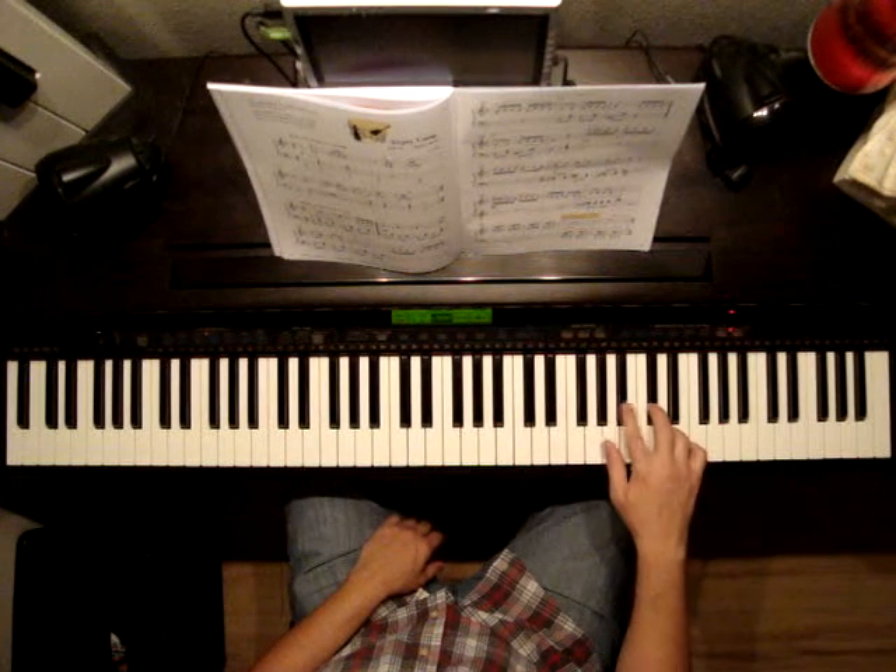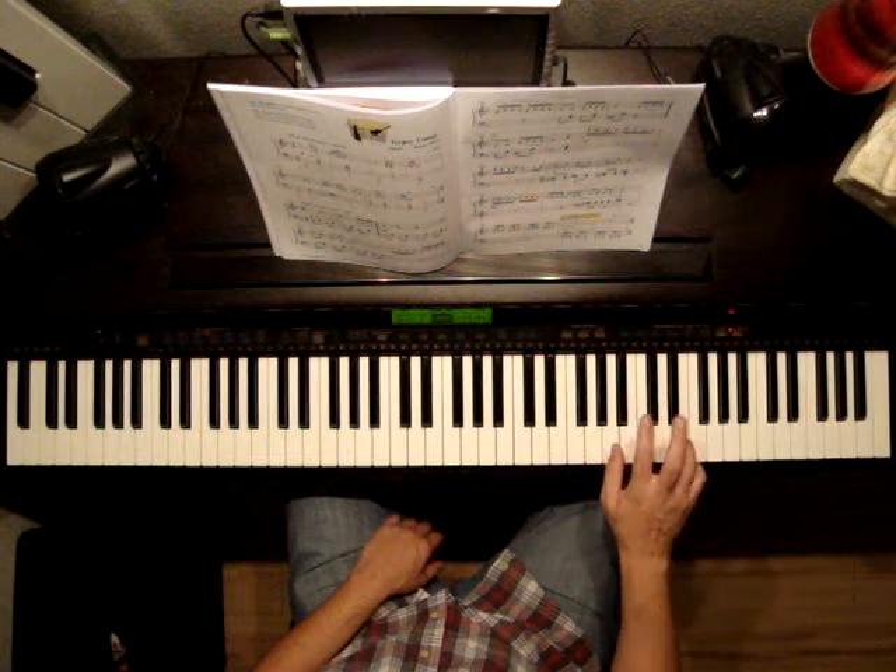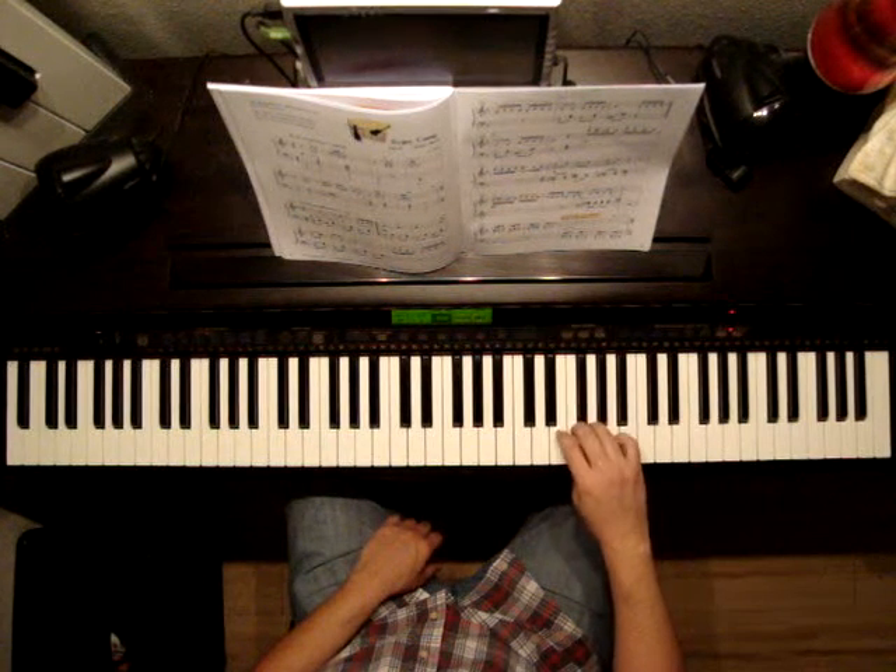Jump here to D, D, C-sharp, B-flat, A. You're going to be playing that twice. Cross over with your fourth finger to play the next part.